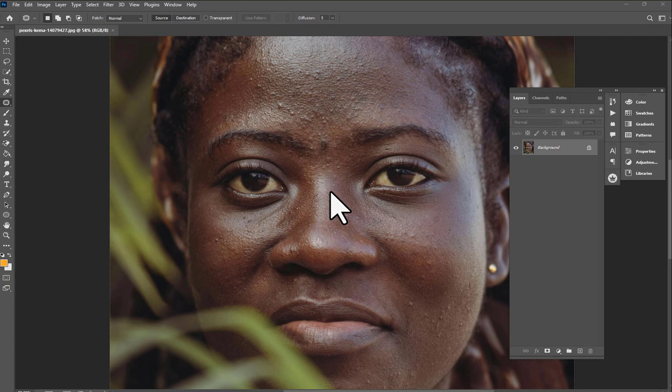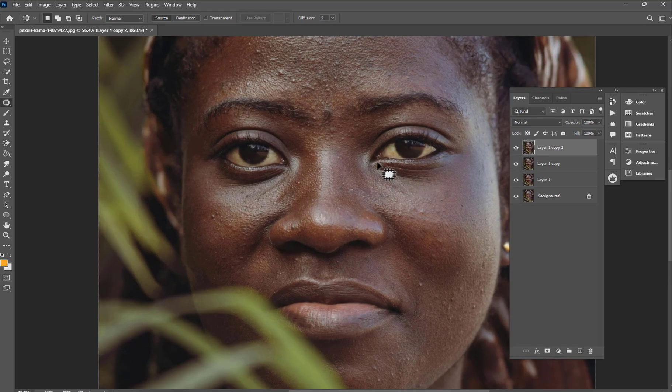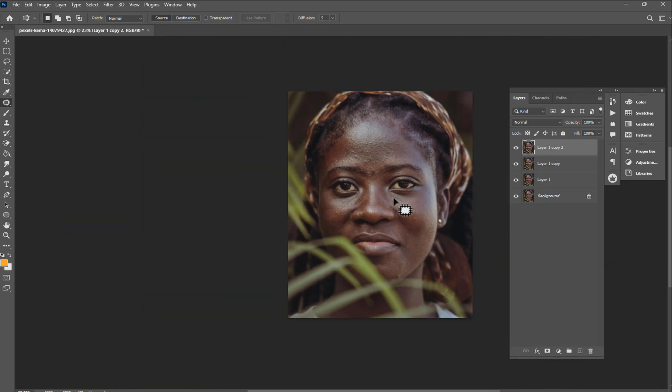So this is the image — after a couple videos on my page people loved it. I'm going to show something different about this image. First, the thing you need to do right now is press Ctrl+J to duplicate this image. Do it again so that you make four duplicates.